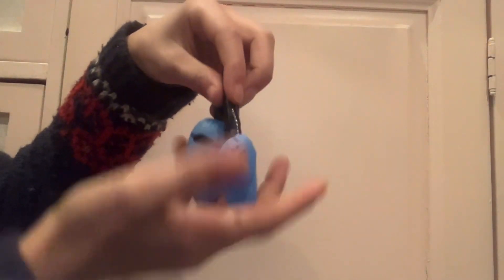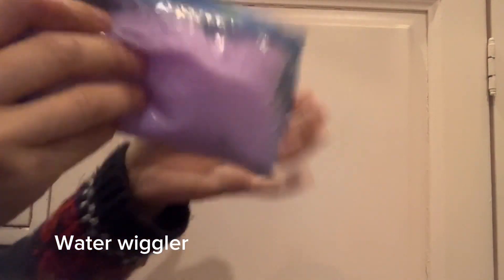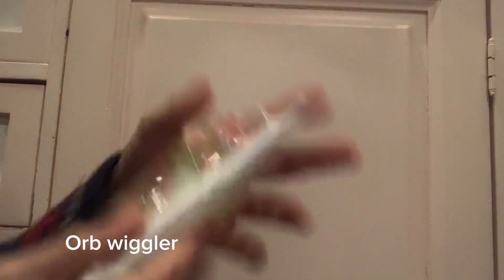I have these squishy fingers — that is what me and my friend call them. I'm not going to go into detail. And then I have this water wiggler that I made for my friend, so I'm not keeping that one. And this is one my friend made for me. She made packaging for it and everything. It's like an Orbeez water wiggler.